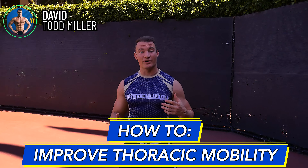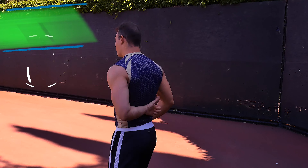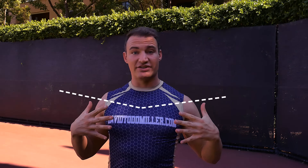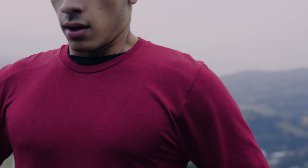In this video we're going to go over how to improve your thoracic mobility. Our thoracic is going to be anything ribcage and up. The pressure point or area that gets tight is going to be our upper inner back — it might be our shoulders, it might just be our chest in general. If you feel like you can't take a whole breath of air, it could be because you just have everything super tight.